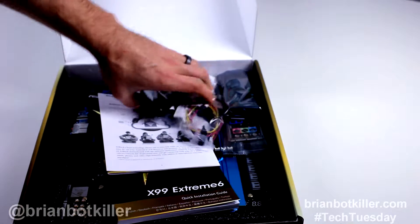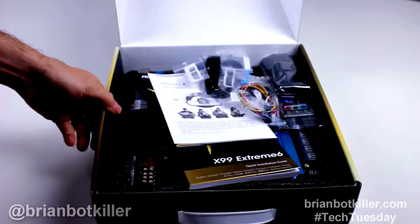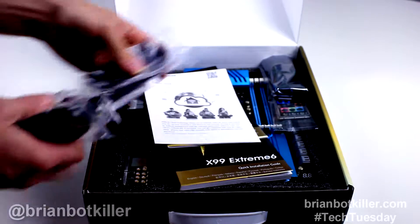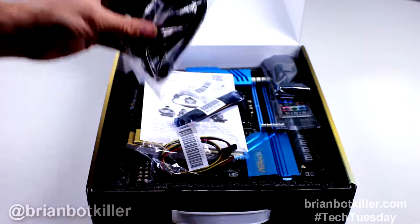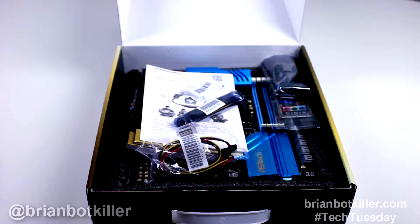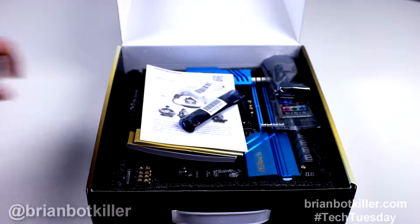What you care about is seeing the board. I did say I haven't installed this, but I did not say I had not opened it, because I have. I needed to take a look at it and just see what I had, so it looks a little bit of a mess on the inside — I'm sorry about that. Inside, we have a couple packs of SATA cables and some power converters.